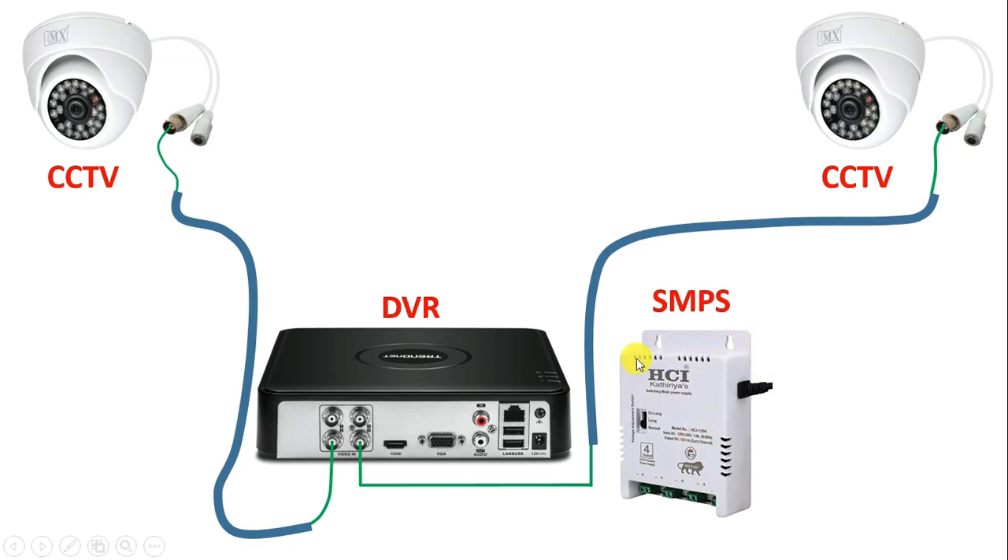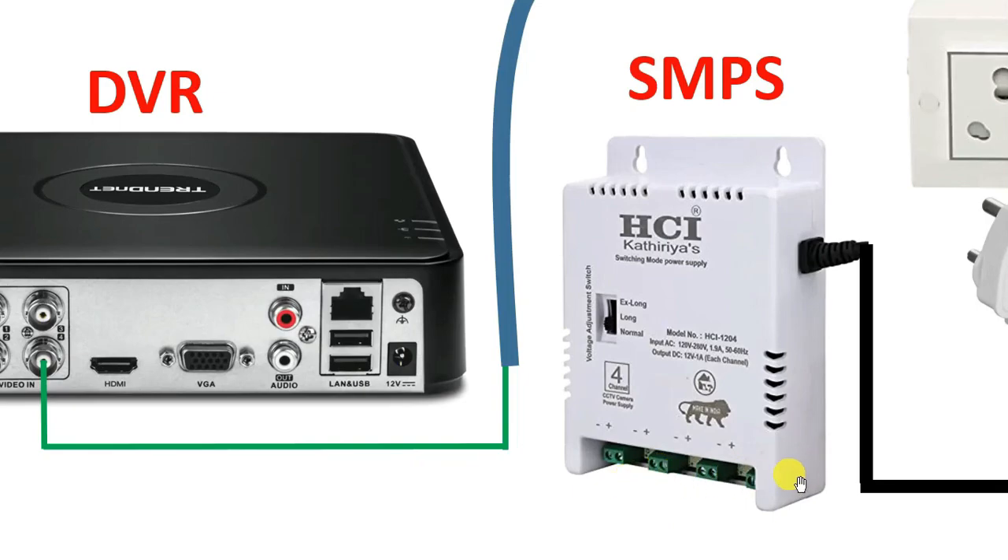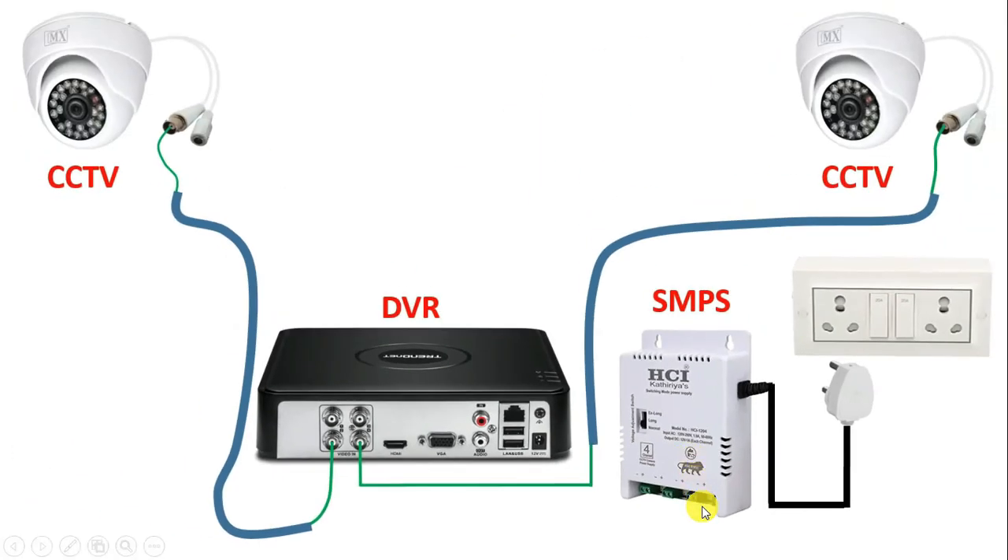So we have to do connection of SMPS with AC power supply. For connection, there is a cable in SMPS — take this cable and connect with switchboard directly. If you connect 230V AC power supply with this, then the output terminal of this SMPS — these three terminals — you will get 12V DC power supply on these terminals.